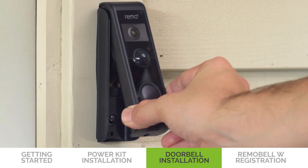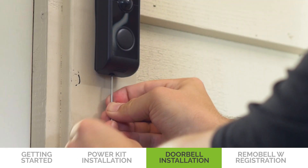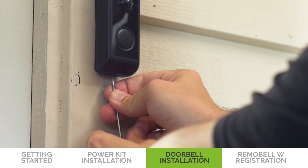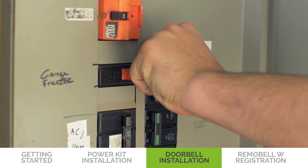Slide the Remo Bell W from the top of the bracket, then firmly push the device in. Tighten the security screw with the hex key into the security screw hole to secure the device to the bracket. Finally, go to the breaker box and restore the doorbell's power.